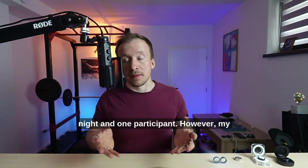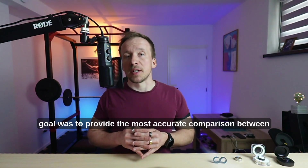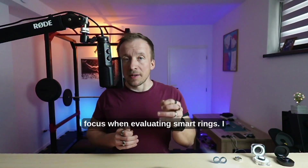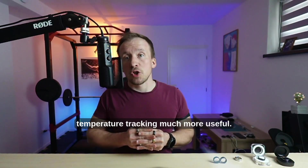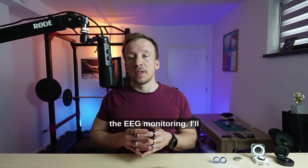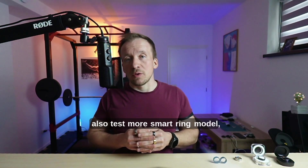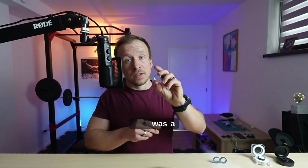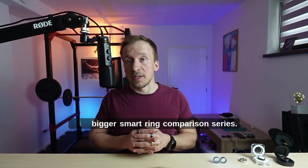Some final thoughts: I'm aware of the limitations of this test — it's based on just one night and one participant. However, my goal was to provide the most accurate comparison between smart rings and the gold standard PSG. Interestingly, sleep phase detection isn't my main focus when evaluating smart rings — I find heart rate, HRV, and temperature tracking much more useful. In the future, I plan to do long-term testing using EEG monitoring and test more smart ring models. This is just the first part of a bigger smart ring comparison series. Next up: step tracking accuracy.